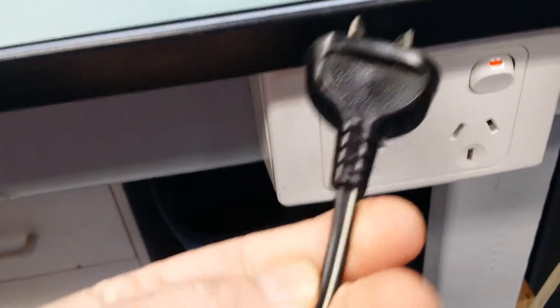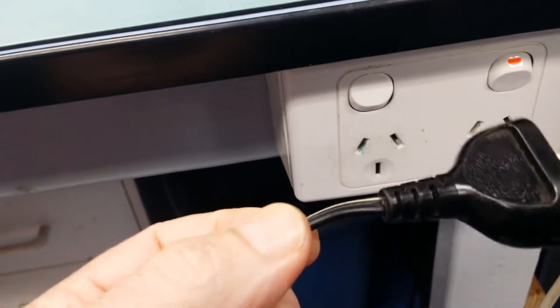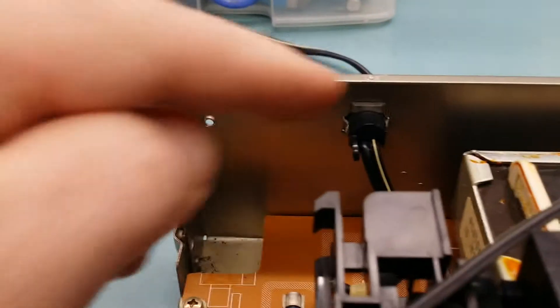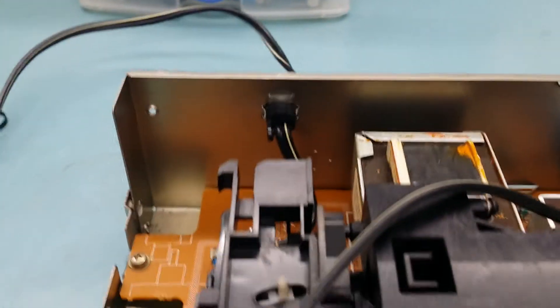This will need replacing. Seeing it's actually only a two-core single-insulated cable, we'll probably replace that. We'll take that little grommet out there where the cable goes in the back, and actually put a double-insulated newer cable in there to fix that up.